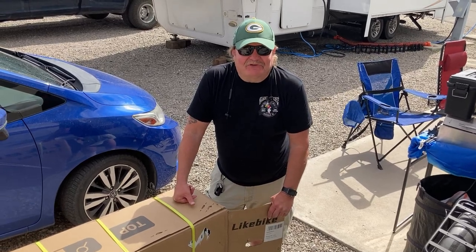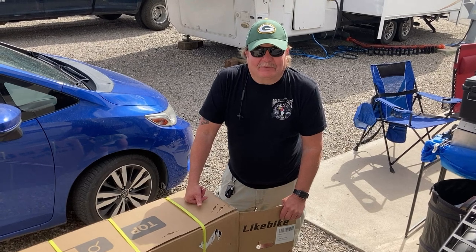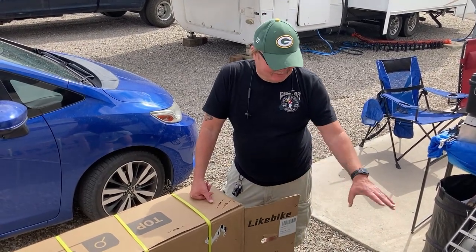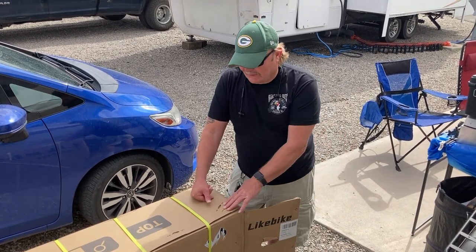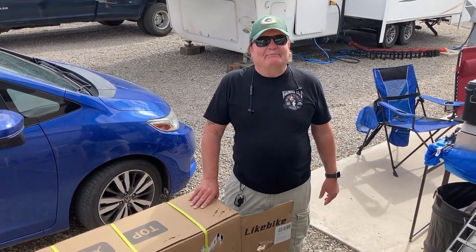Hey everyone, it's Burl from Mobile Mic Cells. We got our replacement light bike today and we're getting ready to assemble it. I got the carton open up on one end because I have to send this one back, so I'm not going to rip the carton from the top. I'm trying to keep the bands on it, so I'm just going to pull it out from one end — like the box is giving birth.